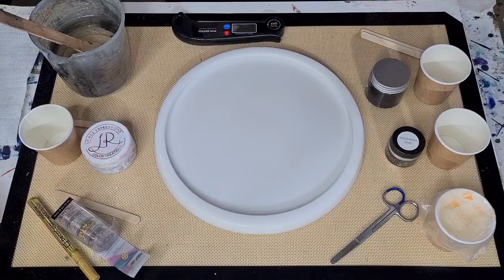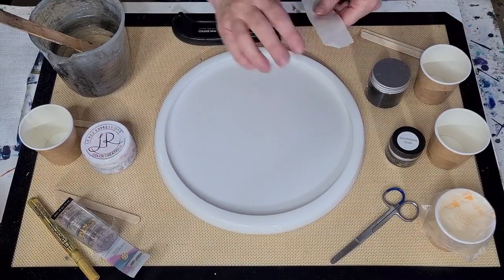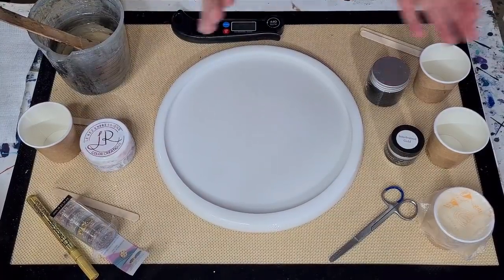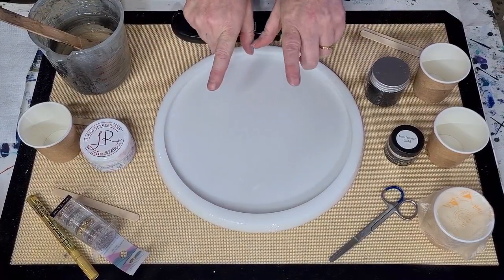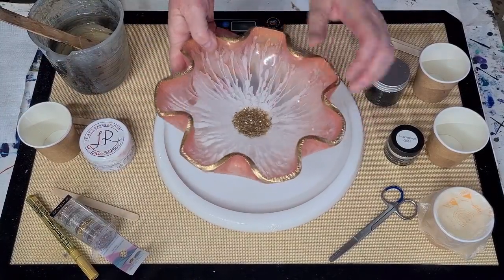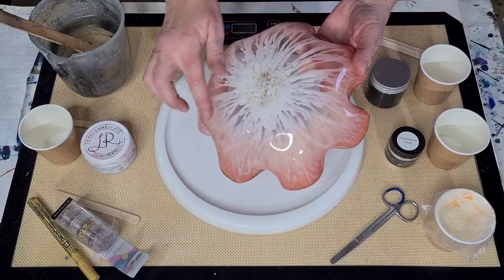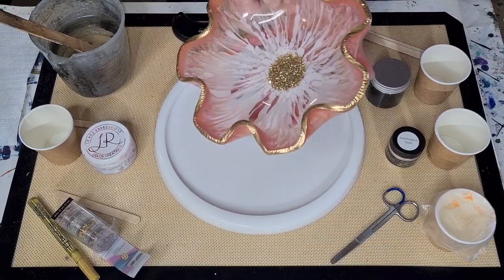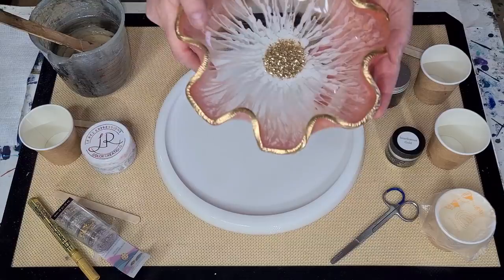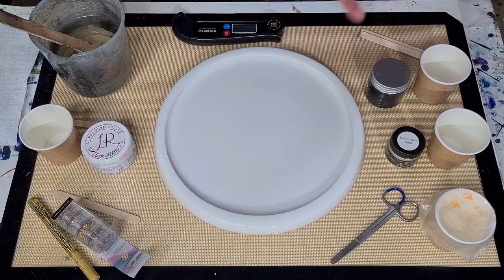G'day guys, welcome back, welcome to Pouring Your Heart Out. If you're new to my channel, I'm Julie. I'm going to do another bowl with my new mold that I made. I did this one — do you remember? I did the 3D sort of bloom or flower but I didn't wait until my resin was thick enough, so it's a bit blobby. Instead of waiting for it to get to 40 degrees, I'm waiting for it to get to 50 degrees Celsius.